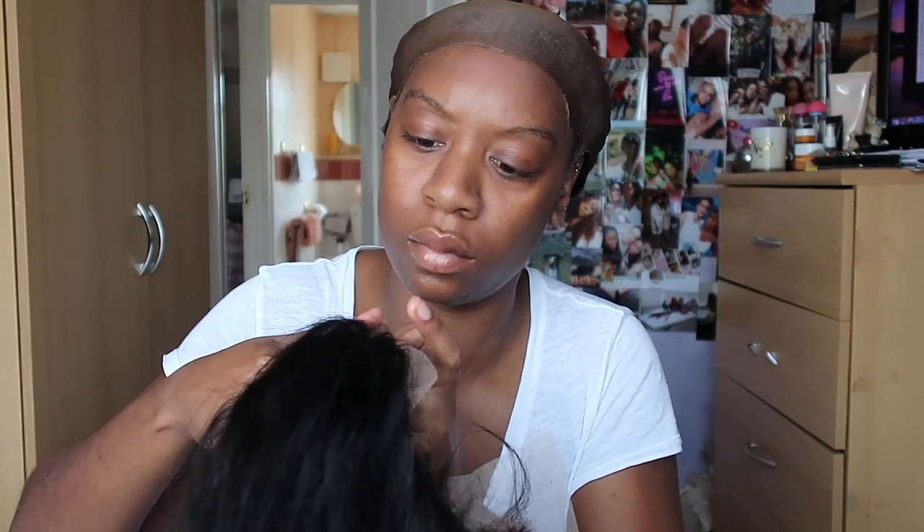Before putting the wig on my head and figuring out the position, I made sure to go in on the back of the wig and cut off the netting that comes with it, making sure that was completely gone. Then I put it on top of my head and started placing it where I felt it should sit, making sure it was sitting in front of the cap just enough so you couldn't really see what was going on underneath.